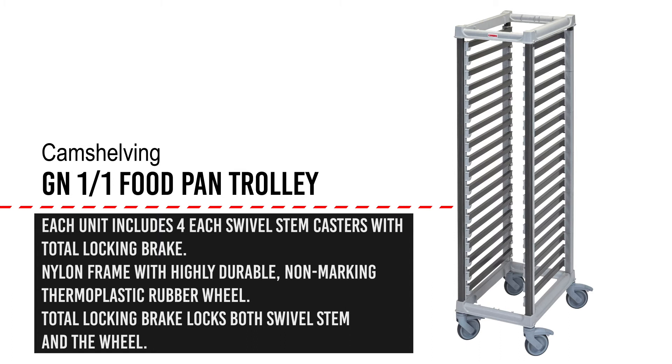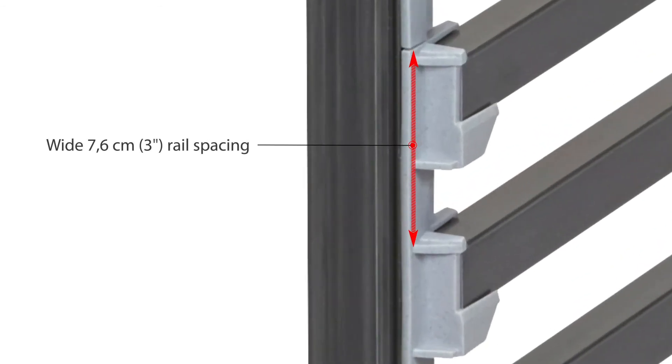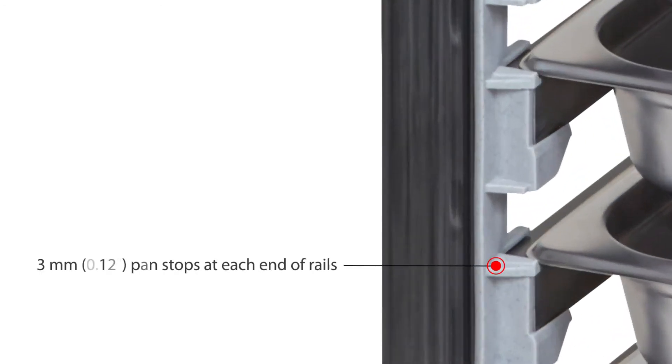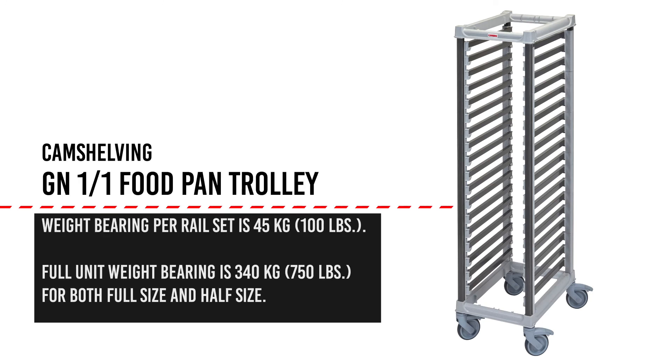Other features of note include 7.6 centimeter rail spacing to provide versatility and ease of use, as well as 3 millimeter stops at the end of each set of rails to assist in the stability of the pans during transport. Weight bearing capacity for the trolley is 45 kilograms per rail set and 340 kilograms for the entire unit.